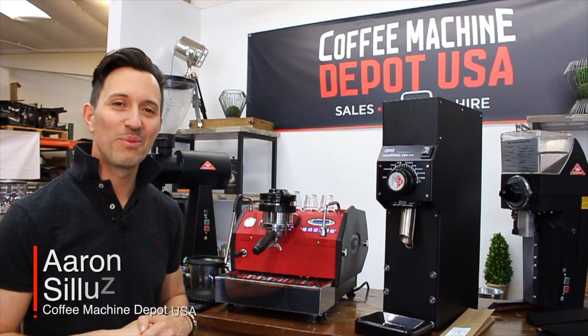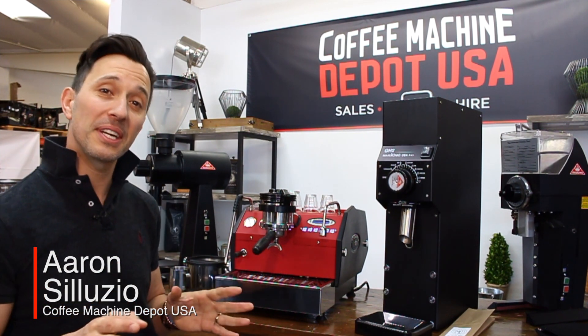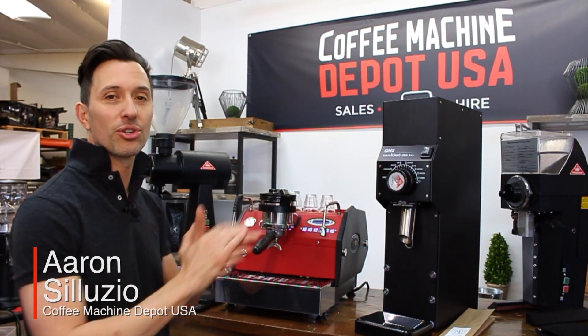Hey guys, and welcome to Coffee Machine Depot USA. Today we're going to be talking Mahlkönig, and in particular we're going to talk about the GH2.